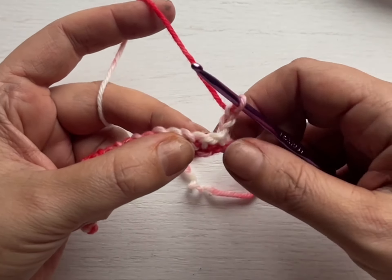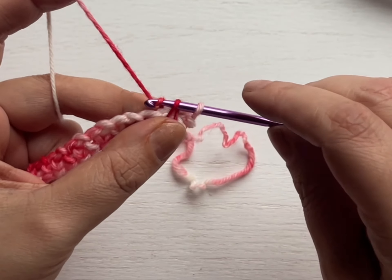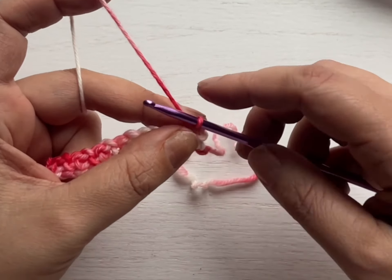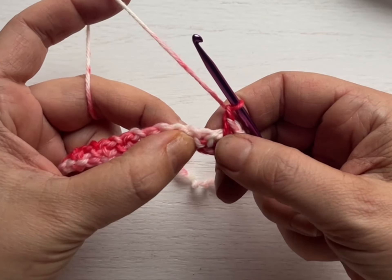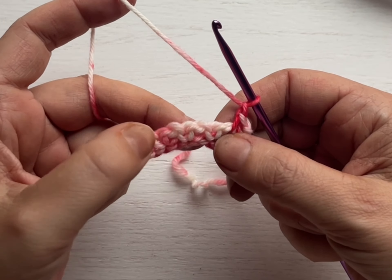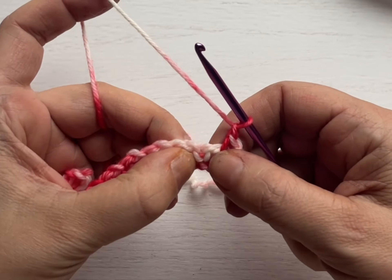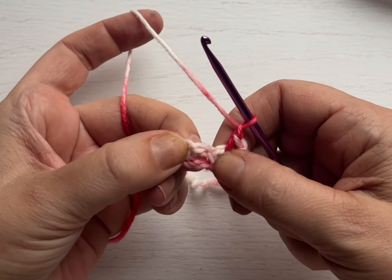Inside of this chain one space, go in with your hook, pull up a loop, pull through. Now you can see that a little bit better — see how that's opened up? That's your chain one space. After we finish our single crochet, chain one, then skip the next SC. Our single crochets are those two little legs going down. What I love most about this stitch with this yarn: they look like hearts when you're working the fabric up. So look for the heart, and then place your stitch in the open space next to it.